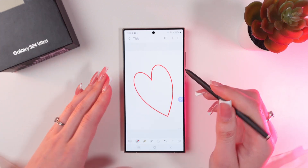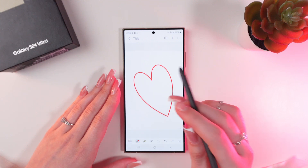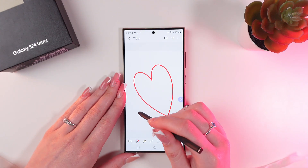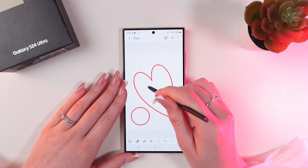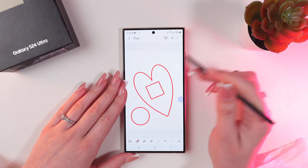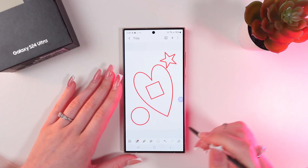And as you can see, the app automatically adjusts your shape to perfection, whether it's a circle, square or even a star. Let me draw a circle, square and little star, just like this.